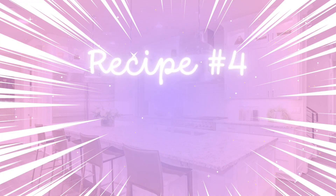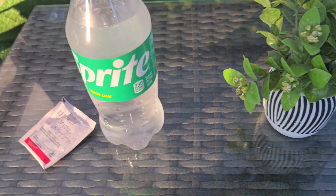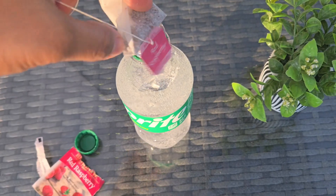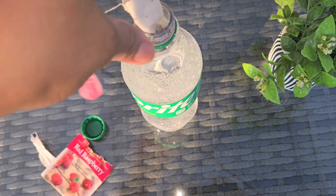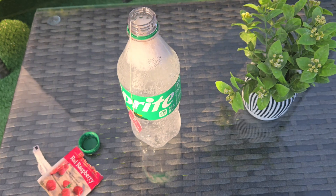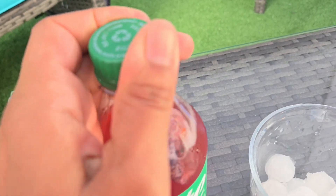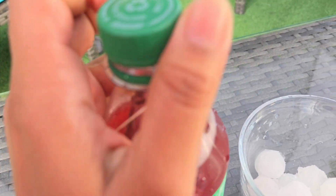Now we're also going to be trying another TikTok recipe and this one is a pretty simple one. All you need is a Sprite and your favorite iced tea — I'm going to be using raspberry tea. After mixing them, you place it in the refrigerator for a few hours. This is how it turned out — raspberry tea with Sprite. We're going to give it a try and see how it tastes.